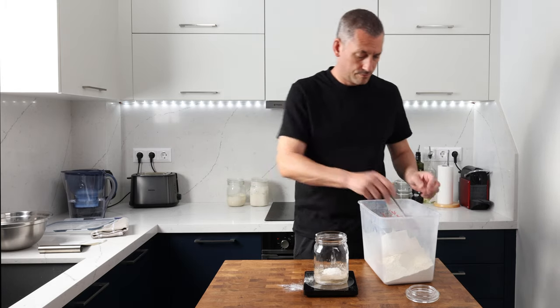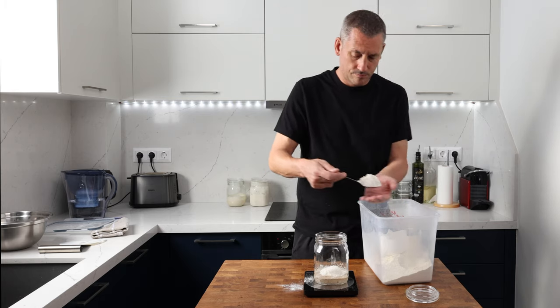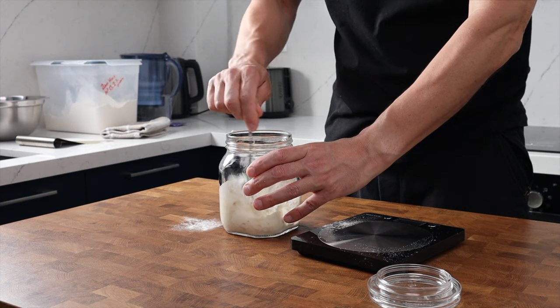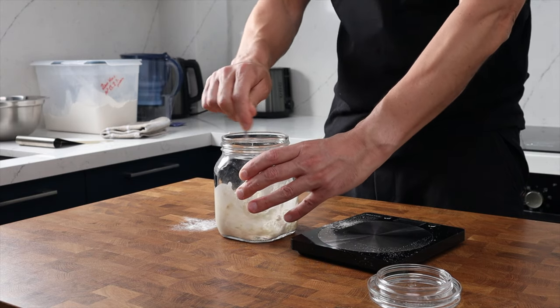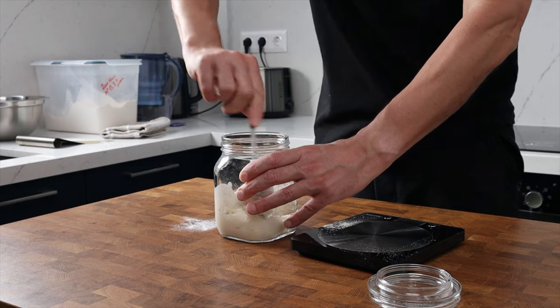Mine's got a protein content of 13%, and then we just need to give it a quick stir with a spoon, pop the lid on, and we're going to leave this out at room temperature overnight to ferment for around 12 to 18 hours. Somewhere in that window is the sweet spot.